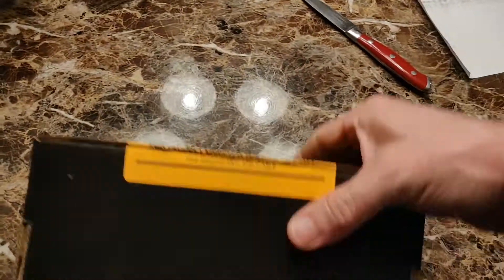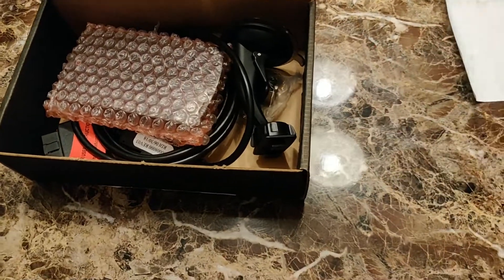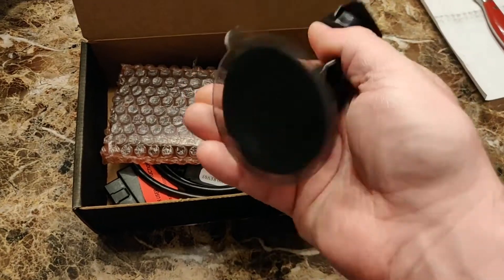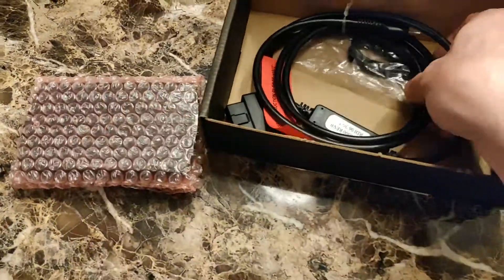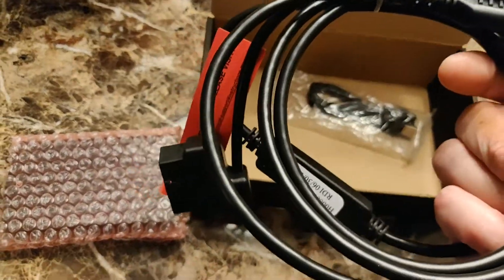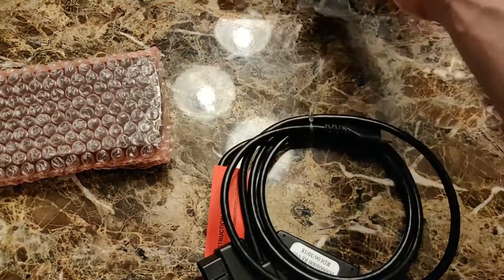I have a habit of buying open-boxed and refurbished items to save a buck. I don't know exactly what comes in stock if you buy this brand new, but we got our suction cup mount, the device itself, our OBD2 cable, and a USB cable to hook it up to a PC — maybe for updates and stuff.